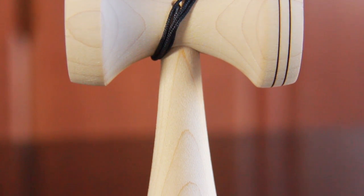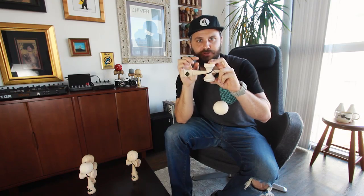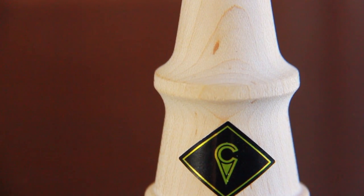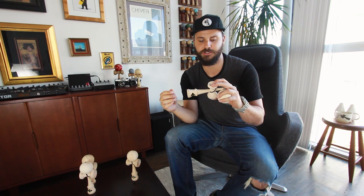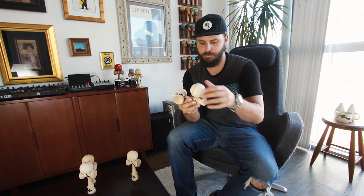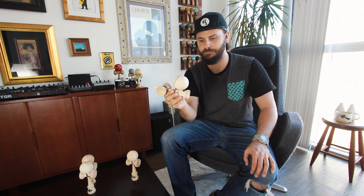Moving down the ken, we've refined the slope between the slip stop and the sarado. With the Kaizen 2.0 we kept a traditional diameter but refined the angle. The slip stop has been made way more pronounced with two new angles on both sides of the ring as well as a new diameter. This feels great for moon circles, juggles, spacewalks — anything requiring you to catch and release the ken — giving you a nice firm placement so you always come back to a familiar spot, while also maintaining a fantastic slip stop stall point.